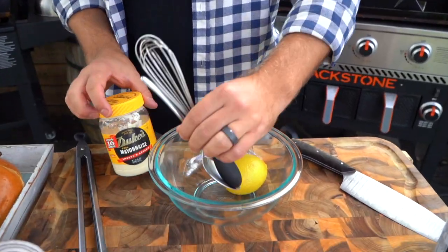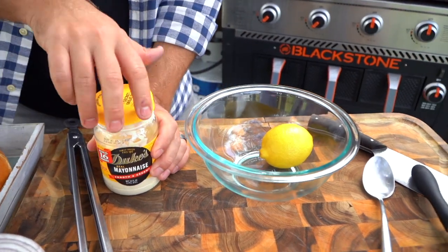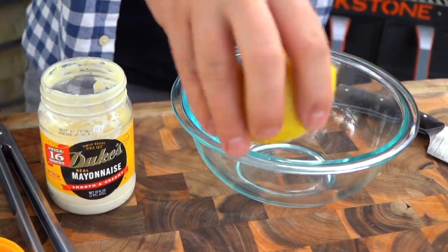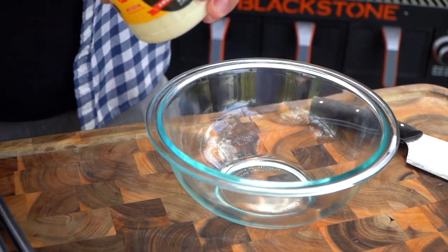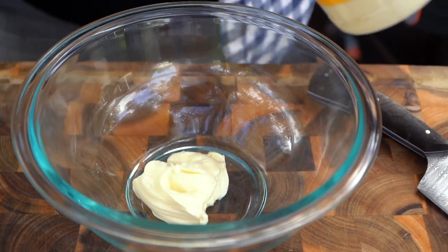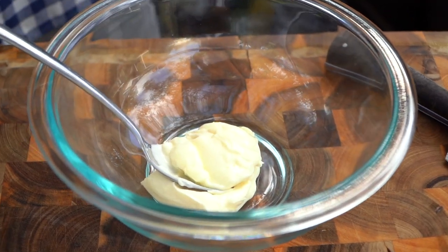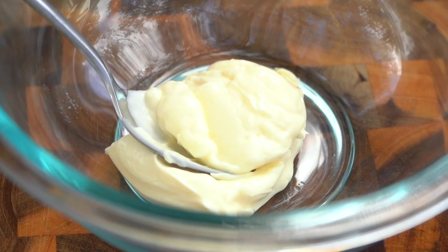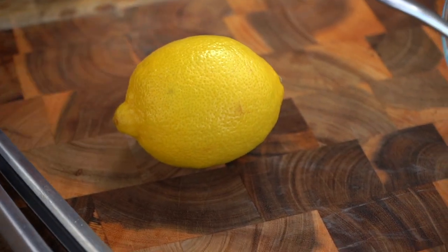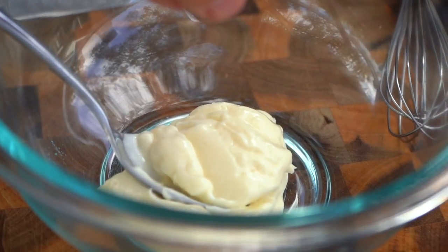Let's talk about sauce. This is really, really simple. We talk about this a good bit — mayo is fantastic and I am a big fan of Duke's. However, I like to suspend other flavors in the mayo. So I'm going to start with mayo as my base. We're going to take just a skosh of lemon juice — a little bit of lemon juice, just to brighten it up a little bit.